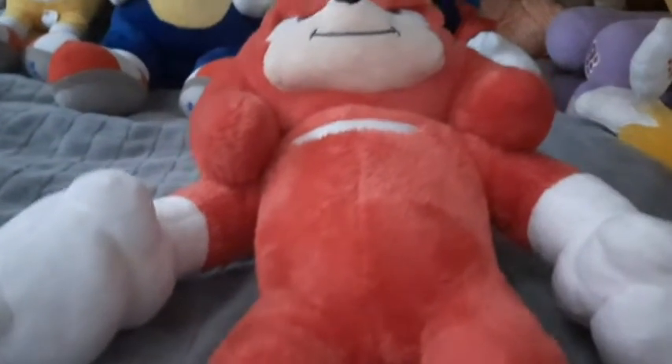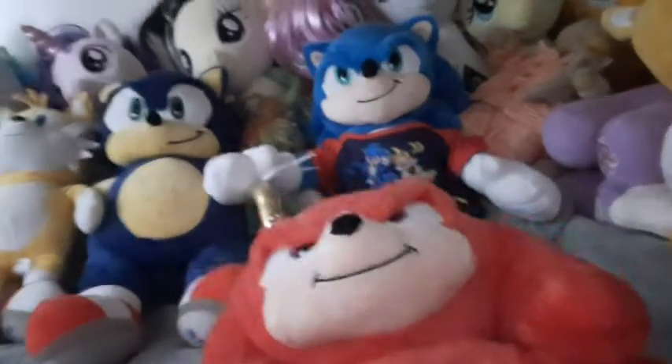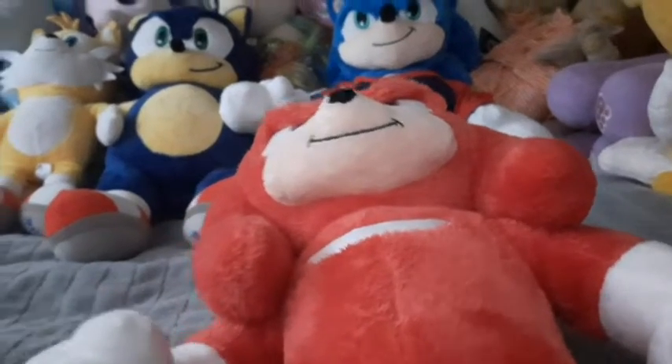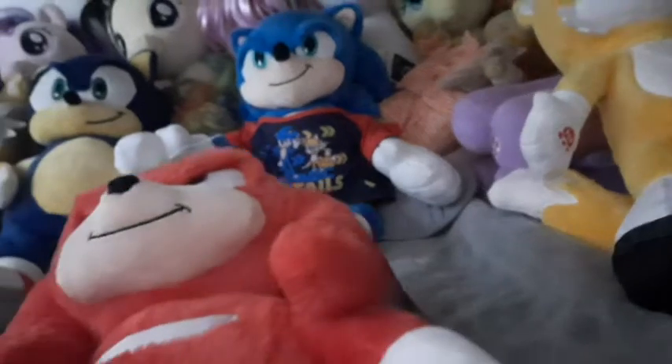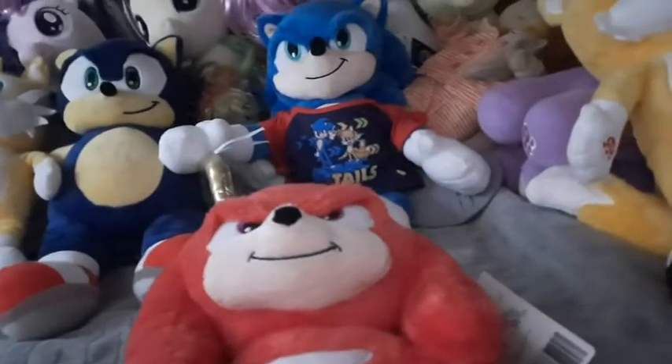Hey guys, it's the Supersonic Ultra Fan here. Today in this video, since I think most of you will want to see this after seeing the Sonic and Tails Build-A-Bear comparison — this isn't really a comparison since they haven't got an old version of Knuckles, they've only got this version, which is really cool. I didn't get the voice box or any of that, just keeping them plain normal. The shoes are shiny just like Tails, and as you can see it does say Build-A-Bear. I'm filming all three of these on the exact same day.